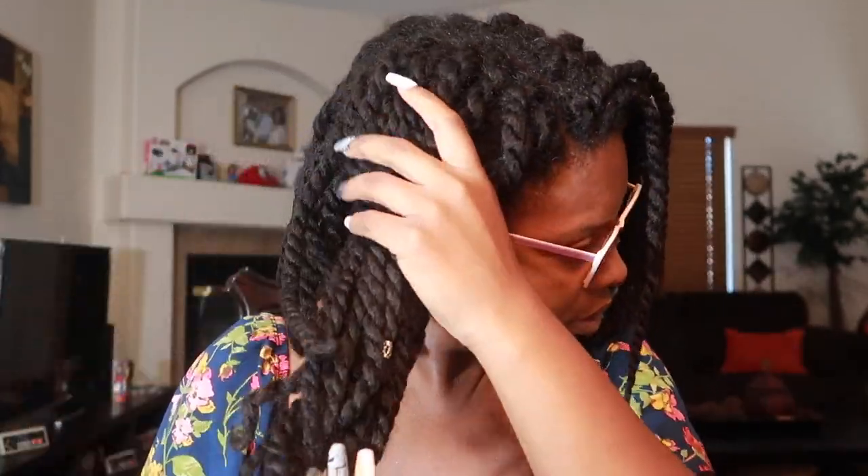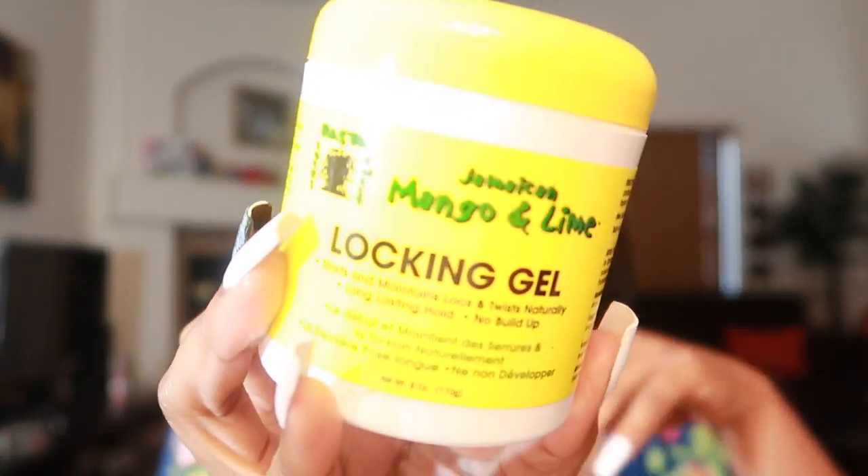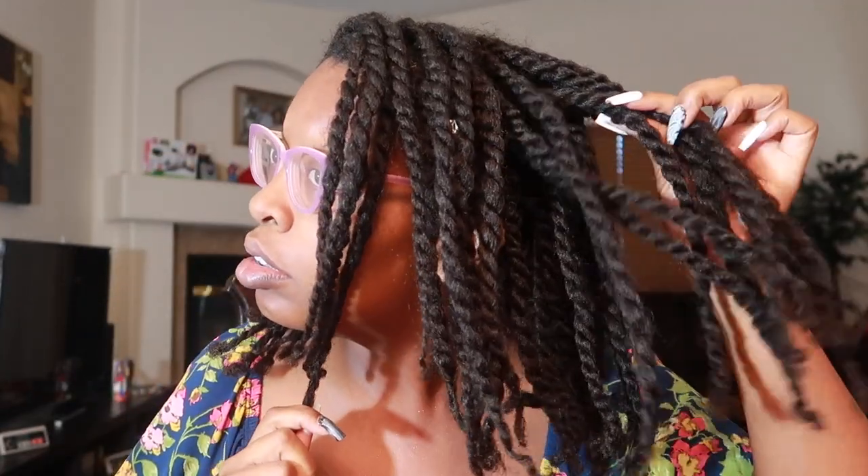We're gonna be using several different products. I do have my hair still in these twists — as I stated in the previous video, I'm gonna keep it in for about three weeks. So we have my hair oil mixture, the mango and lime locking gel, and then the keratin and green tea reconstructor along with Adwoa's leave-in conditioner.